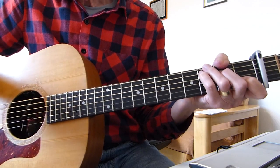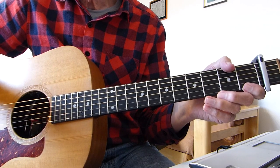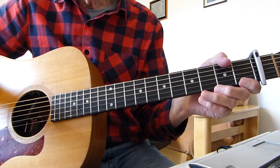Hi there, Pluckers. I've a sore fingers again with you. Thanks indeed for joining me for another guitar lesson. This one is in response to a request I've had from one of my viewers for a lesson on a Johnny Cash song. The song's called Navajo.